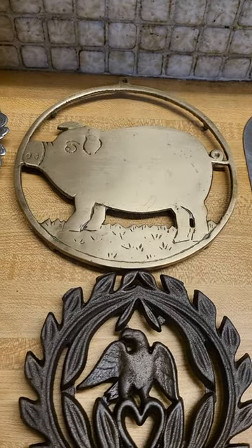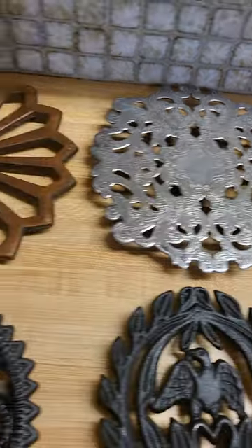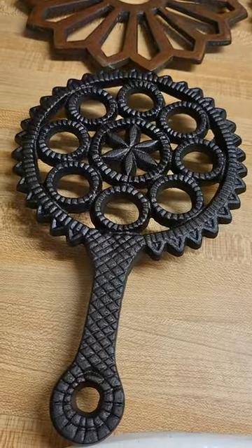Guys, this is some of the trivets I use on a regular basis. Here's a little brass pig, a little silver, a little copper, and then I've got a cast iron one I got today.